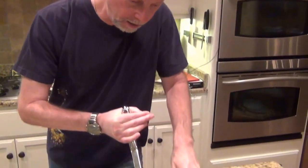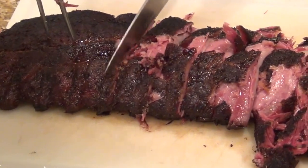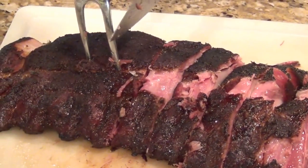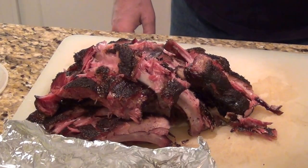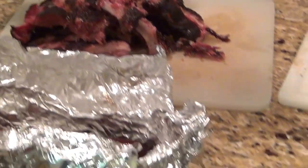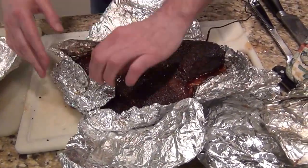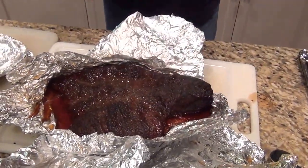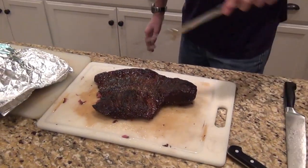First up, we're going to slice a little of the ribs here and see how they turned out. This looks like it's going to be good. We'll get to the brisket in just a second. The fibers are running this way, so we want to cut across — I'm going to cut it in half first.